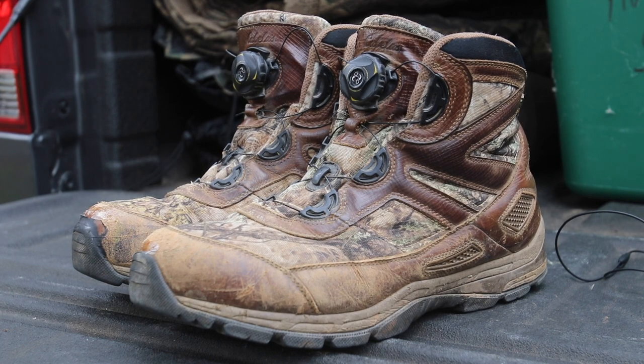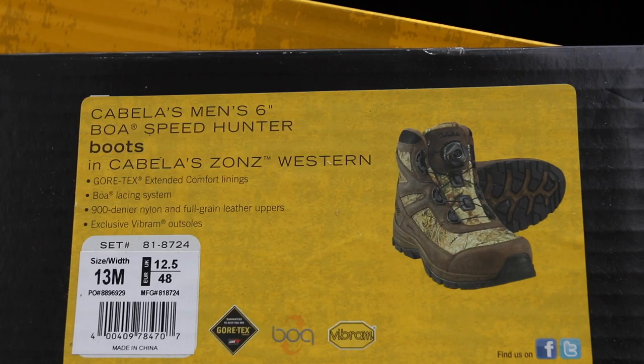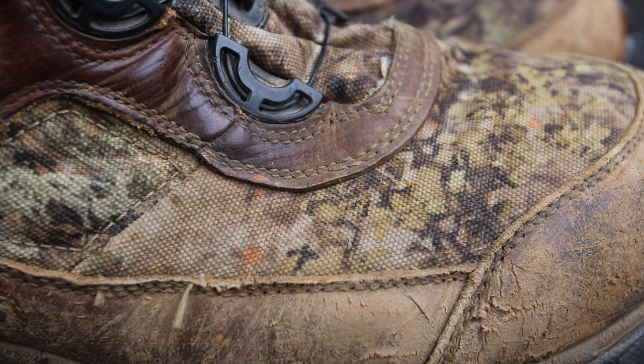Hey guys, I'm Dieter Mellhorn. I'm going to give you a quick product review of a hunting boot that I've been wearing now. This will be my third season of wearing it. It's from Cabela's, it's called the Speedhunter, six-inch version. And I've put it through the paces, both deer hunting and turkey hunting.